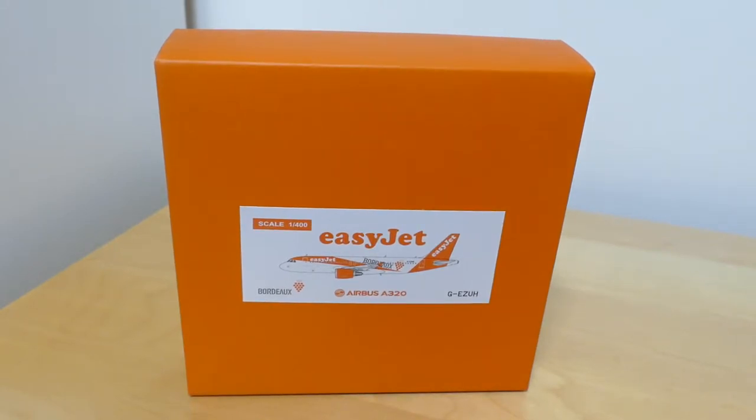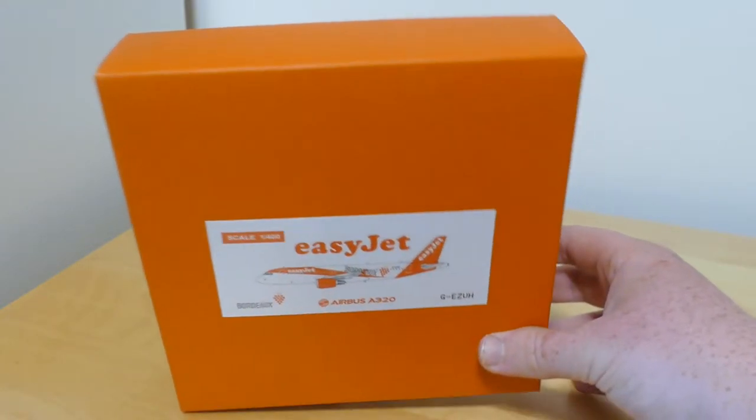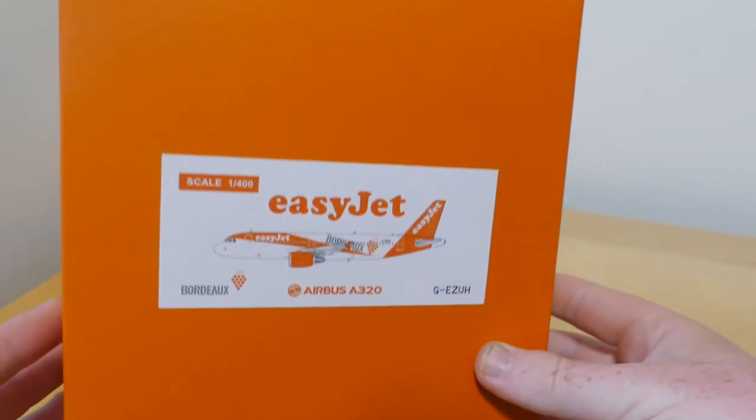Hello everybody and welcome back to a new video. In today's video we have a model review, and this time it's a new model, and the company that made the model is new for this channel. This is the JC Wings EasyJet A320 in the Bordeaux livery.